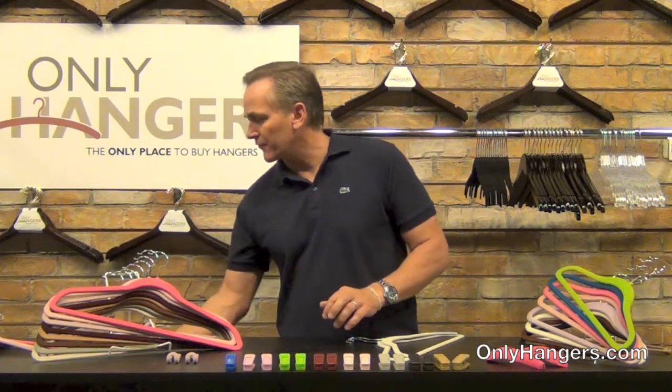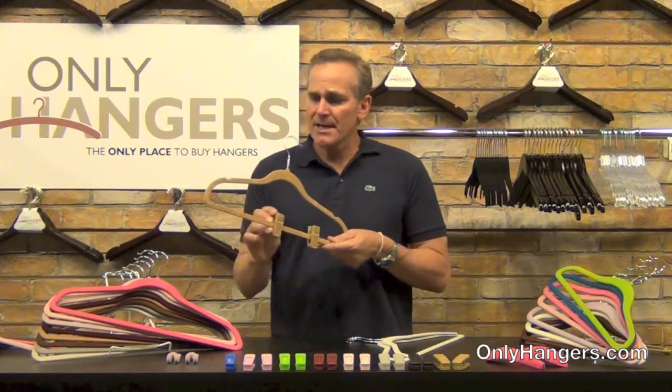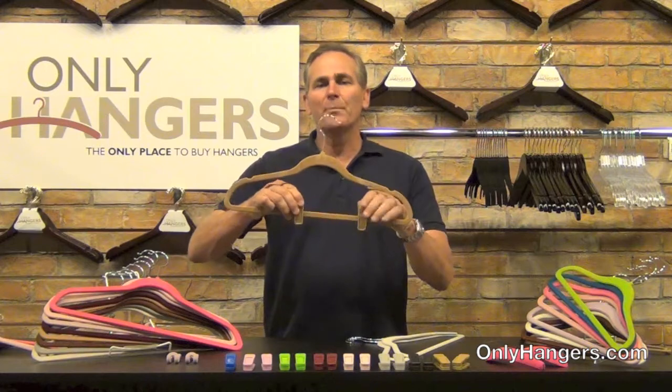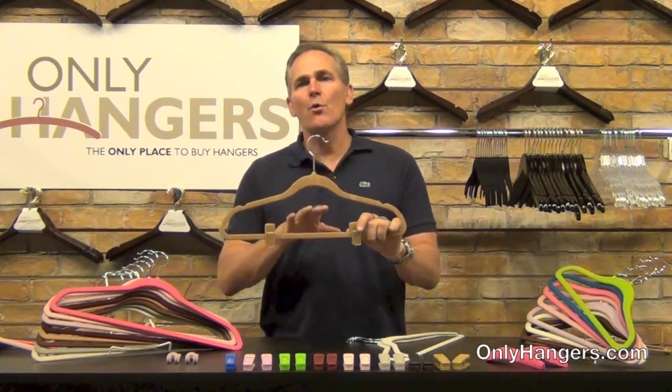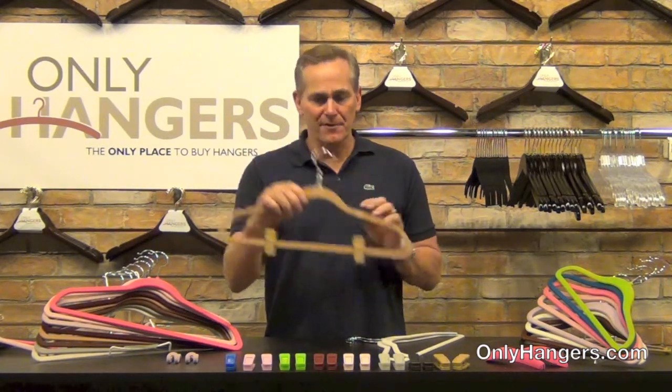The slimline hanger collection also has some accessories that go with it. We've got clips for hanging pants. Let me show you here on the suit hanger — we've got two clips, they just snap on. They're matching in color, and you can slide them back and forth on the bar, and they hold pants really well, really tightly. These are great if you don't want to hang your pants over the bar and you want to use clips instead.